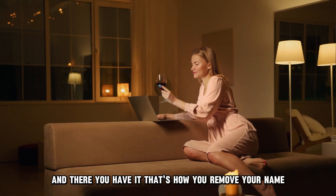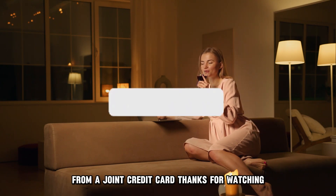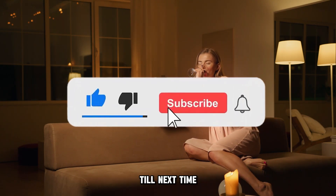And there you have it! That's how you remove your name from a joint credit card. Thanks for watching! Till next time!